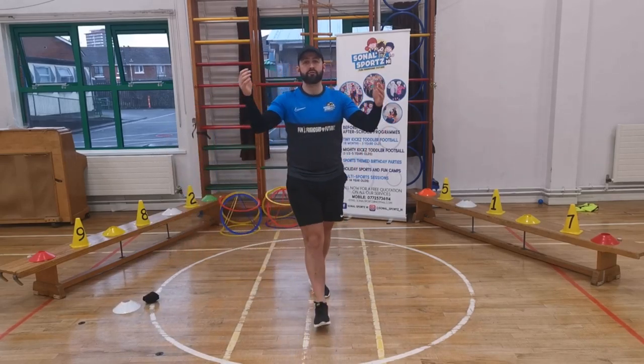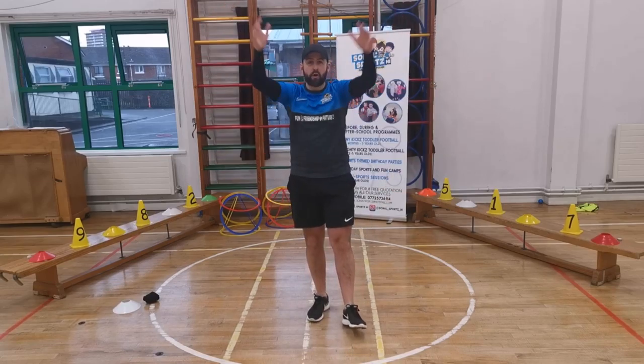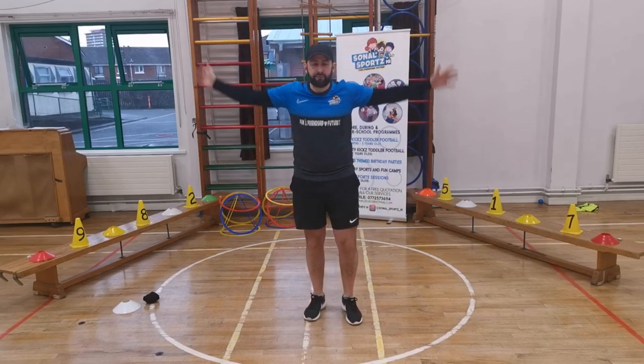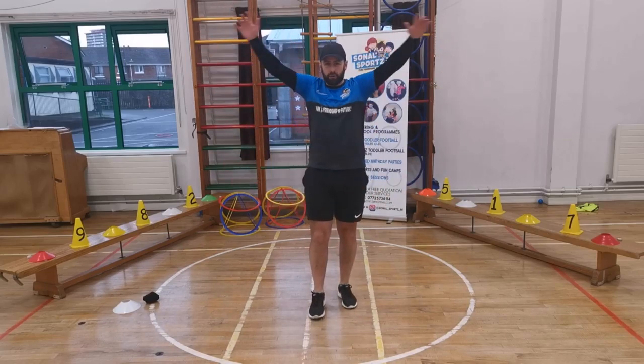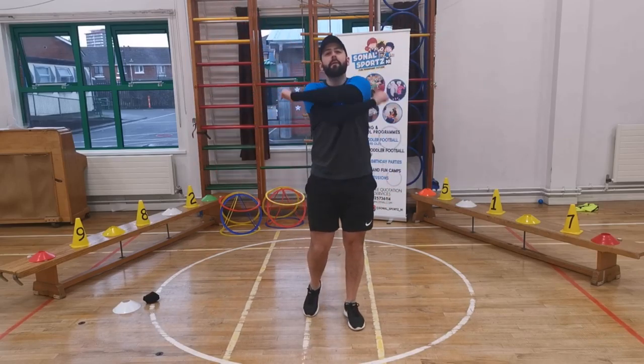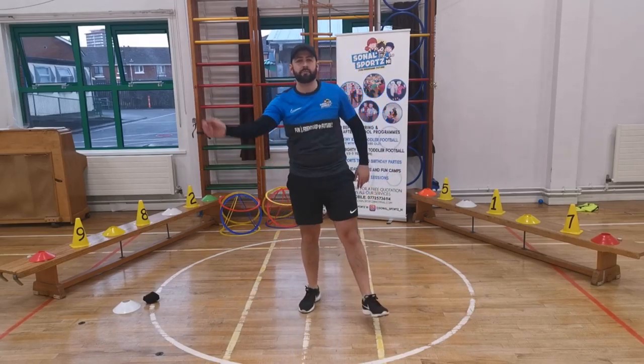It's really important — the same as wearing a school — before we start any activity that we warm up. So all I want us to do is swing our arms forward like this. Can you swing them backwards? Good. Let's get all loosened up. Swing them across your body. Very good. Shake out your legs. Swing out your arms.